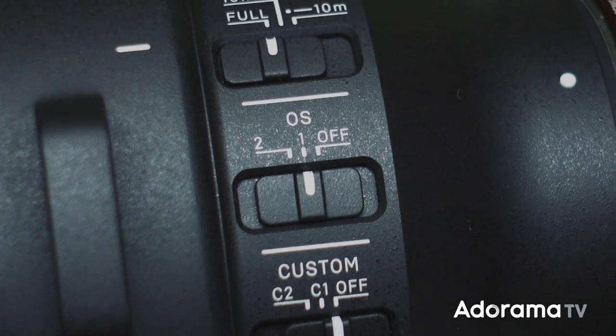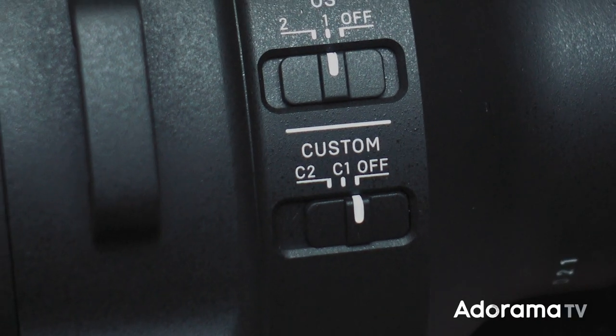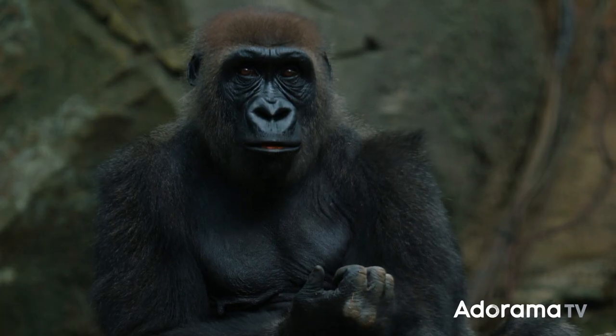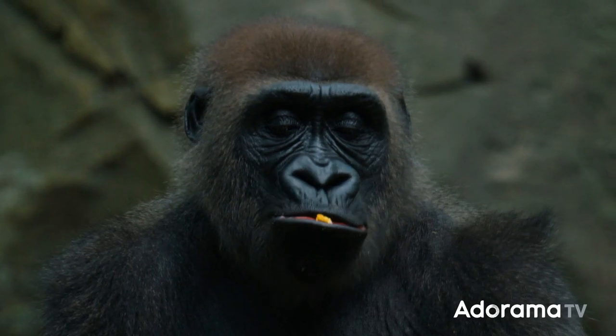The switch on the side has two different stabilization modes. Mode 1 is the general mode used by most people. Mode 2 is used when tracking a subject from side to side — great for auto racing and sports, though since none of the animals were moving super fast, I didn't really get to play with it much. You can also switch it to the off position if shooting on a tripod. The lens also has a customizable switch on the bottom: using the Sigma USB dock and Sigma Optimization Pro software, you can create and import your own custom image stabilization settings right to the lens.